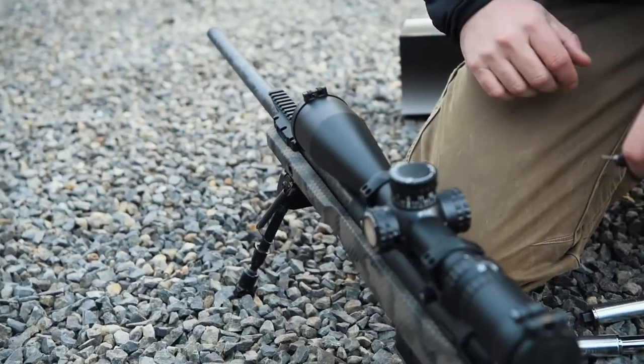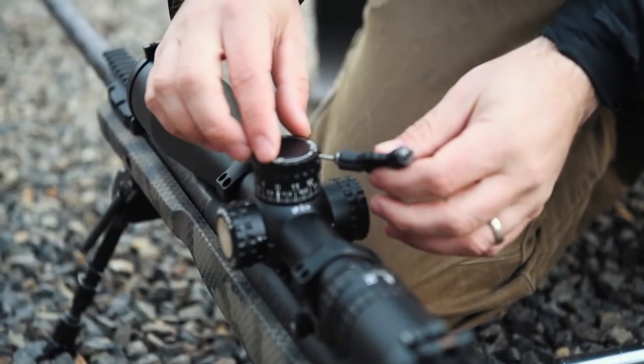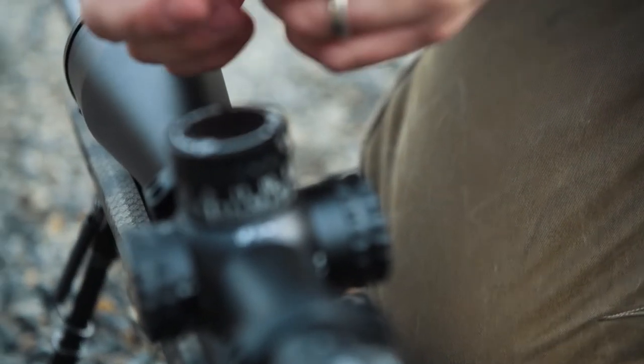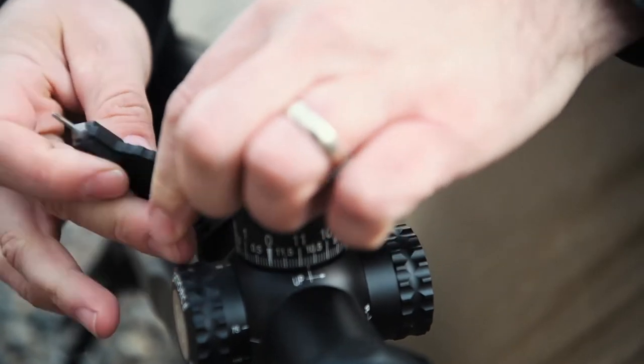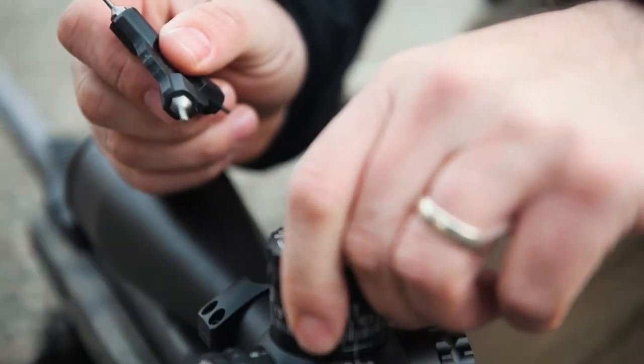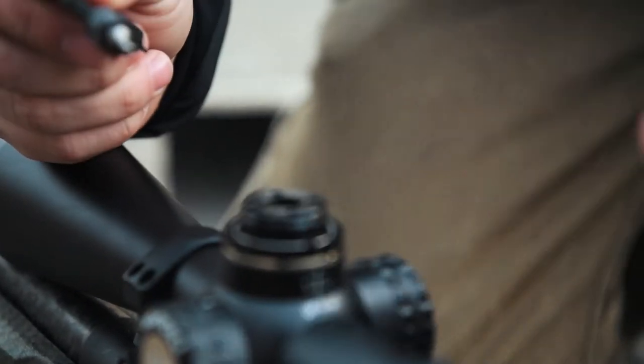We're going to take the rifle that's been zeroed at 100 yards and we're going to first remove the cap by loosening the two side turret screws. This will use a 5/64th bit on a 3x tool or an allen key if you have one. Remove the cap and set aside.